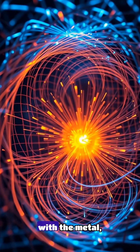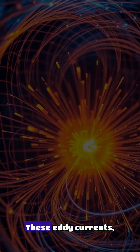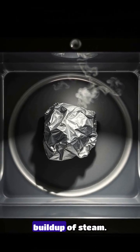When microwaves interact with metal, they cause the electrons to oscillate rapidly, producing a phenomenon known as eddy current. These eddy currents, in turn, create intense heat and electrical resistance, leading to the rapid buildup of steam.